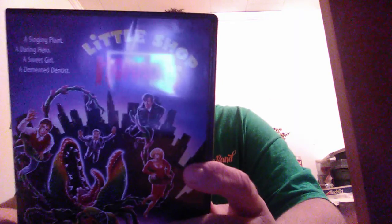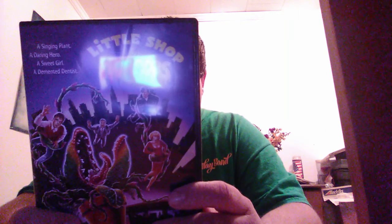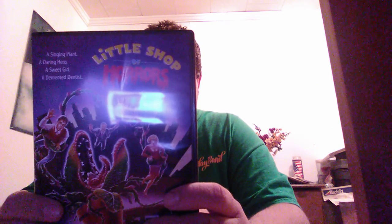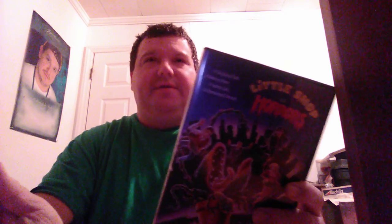But Little Shop of Horrors — check this out anyway. It's one of my all-time favorite musicals. It also has three African-American ladies as a Greek chorus, two of whom appeared on Martin and Everybody Hates Chris. Check this movie out, it's really a classic. I don't know if this is going to be remade — I hope it doesn't. The 1986 musical shouldn't get remade; it should stay the same. Please subscribe to my channel if you want. That's it, I'm out. Have a good one.